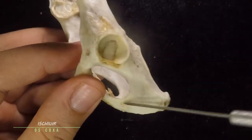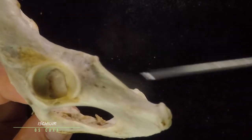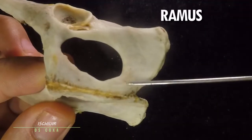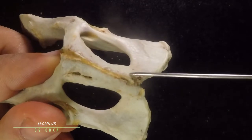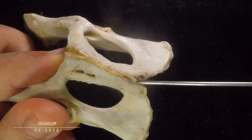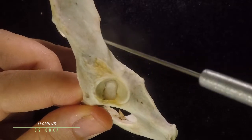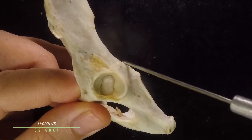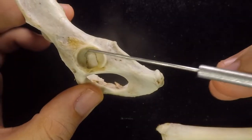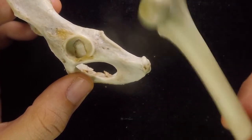Ventrally, you'll see the ischium — it has an ischial spine and ischial tuberosity, the body of the ischium, and the ramus of the ischium. They meet together at the ischiatic symphysis. Along the border of your ilium and ischium you'll find depressions: the greater ischiatic notch and the lesser ischiatic notch. The acetabulum is the point of articulation with the next bone we will discuss, which is the femur.